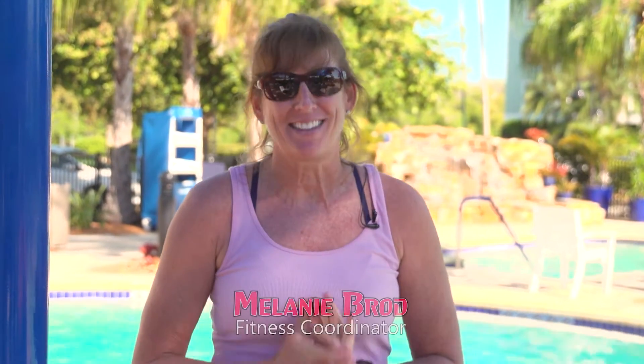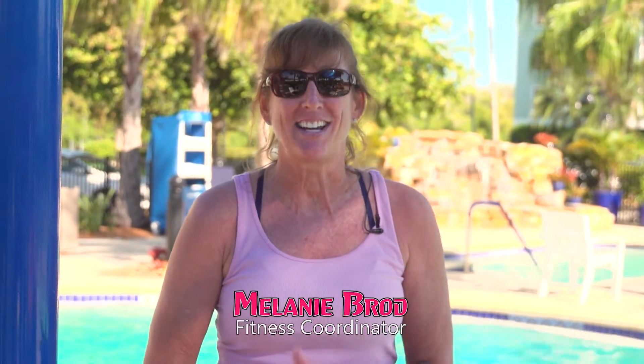Hi everybody, it's Melanie Brode at the Aquatic Center with another exciting aquatic fit tip. Today's tip includes balance. Try this.